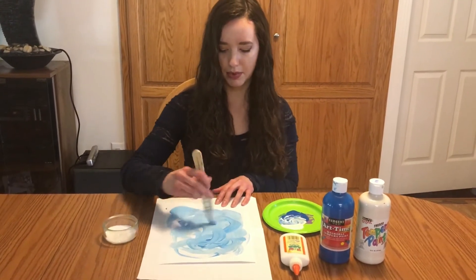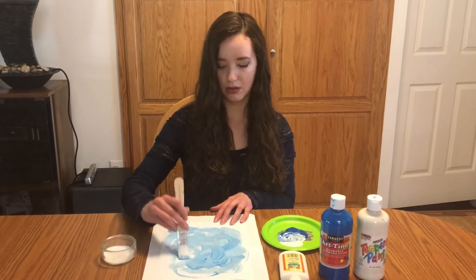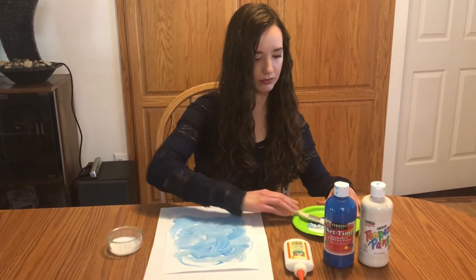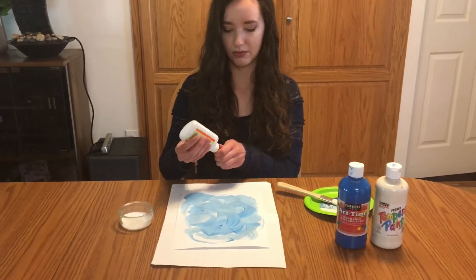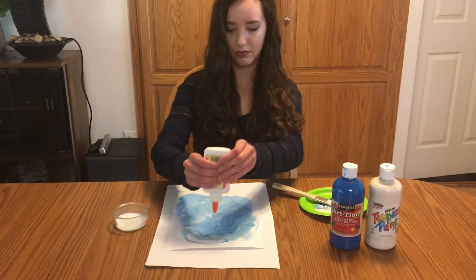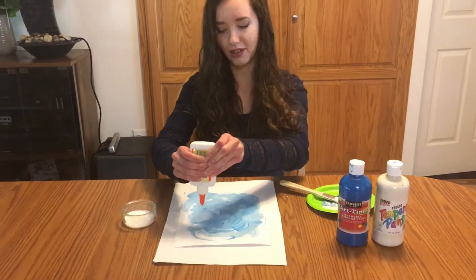Then our next step is to take some glue and pour it all over the paper. My glue does not come out very fast.